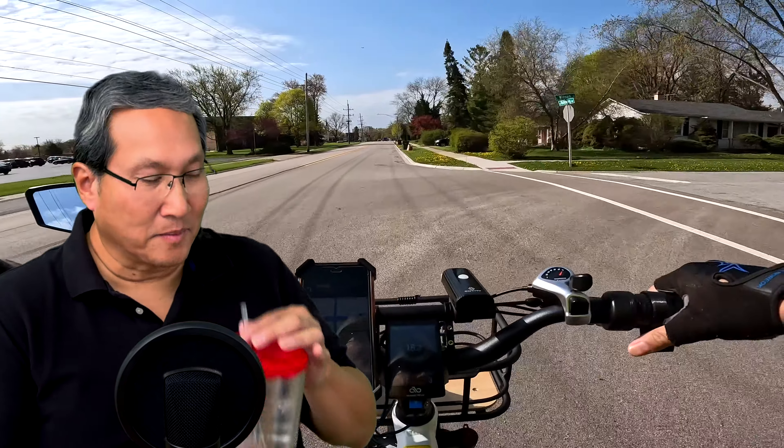So I finally got the suspension seat post and yeah, I like them a lot. If your bike is full suspension, that's fine too — that's a good thing to have.